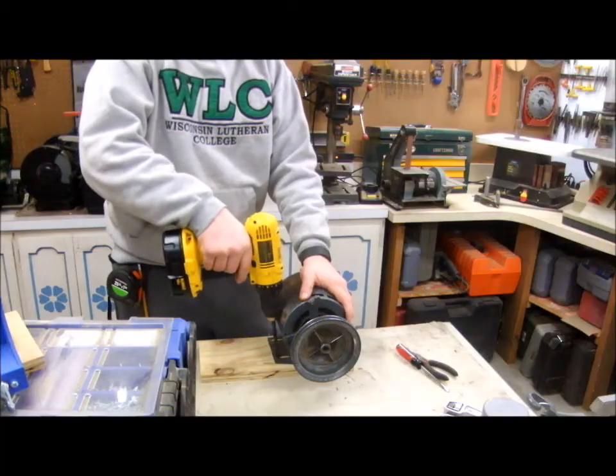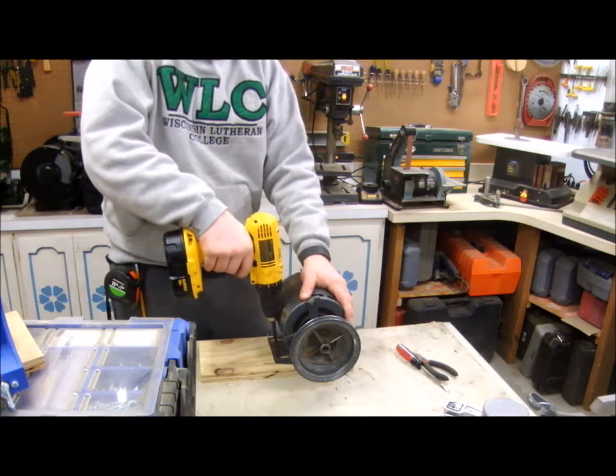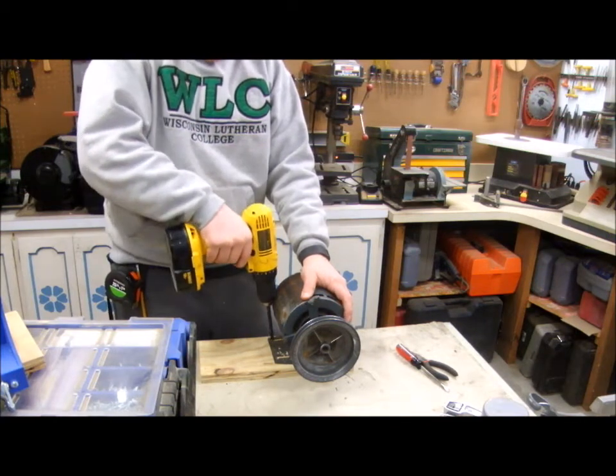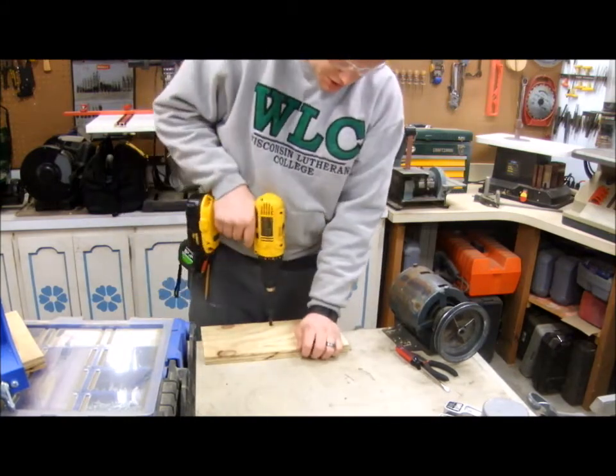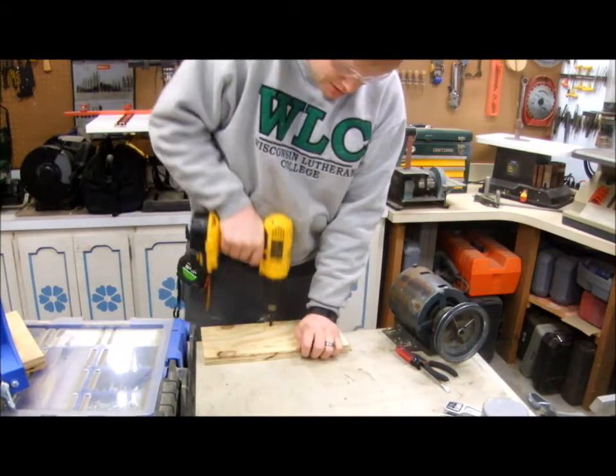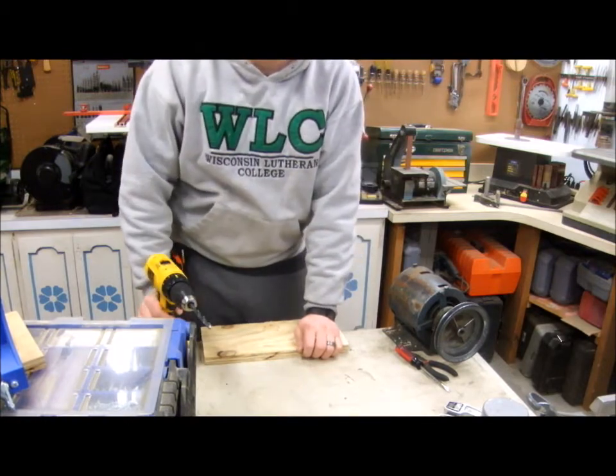I can't drill straight, so I'm just going to start the holes. Then I can take my motor off, slide it off the end of the workbench, and finish out each of the holes.